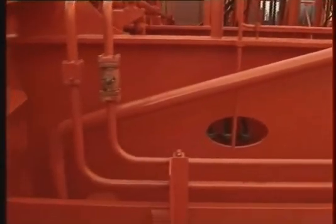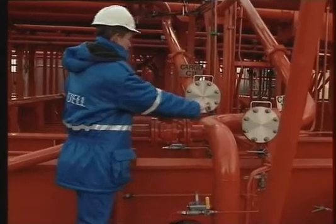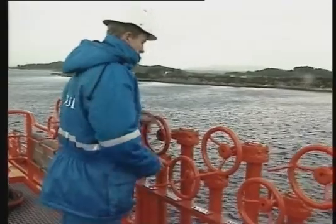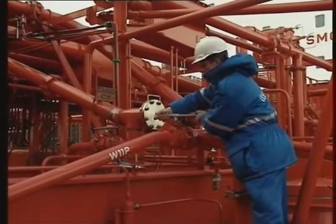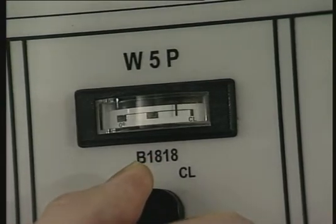Framur recommends installing a separate cargo dropline to obtain a satisfactory loading rate and to make it possible to bypass the cargo pump during loading. This is a recommended cargo pipe layout in the Framur system. If bypassing is not possible due to valve arrangement, keep the manifold valve closed until the cargo reaches the manifold, then open the manifold valve partly to fill the cargo line on deck. Open the cargo dropline valve and pump discharge valve slowly until you reach maximum capacity. Remember, maximum loading pressure is 8 bar, measured at the top of the pump.